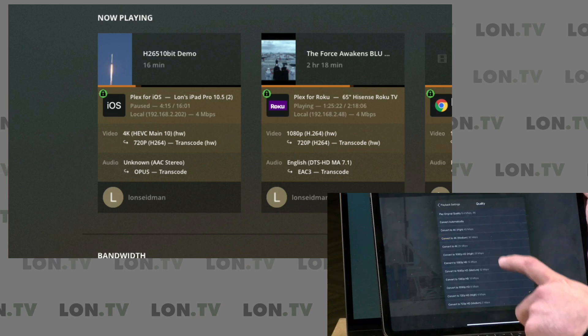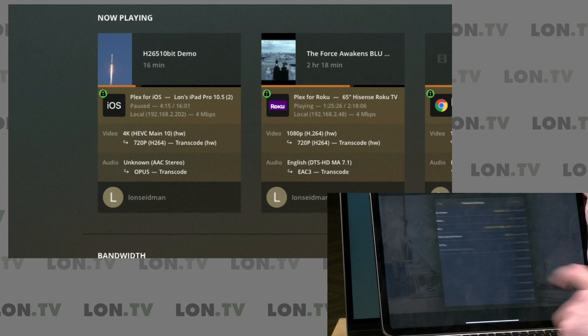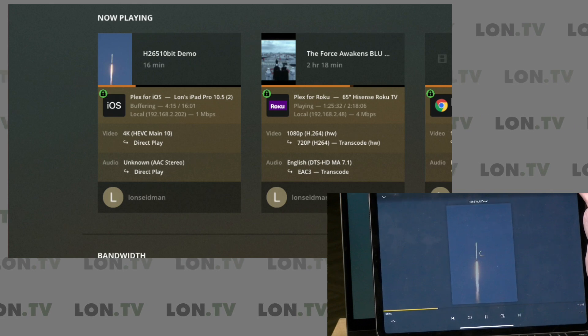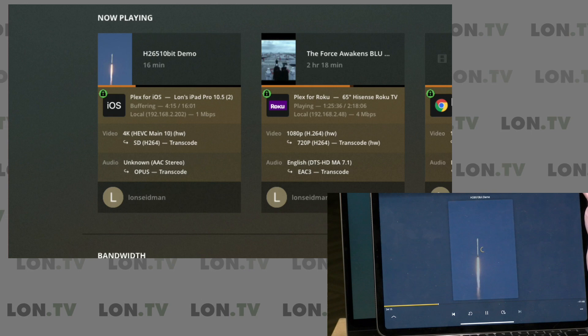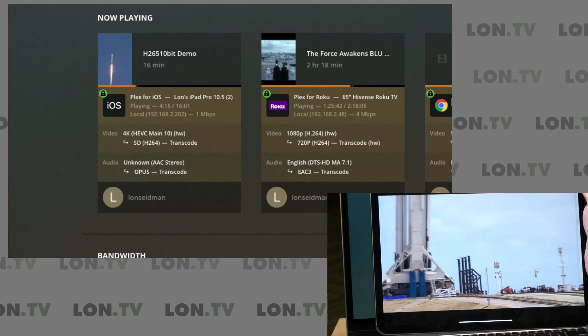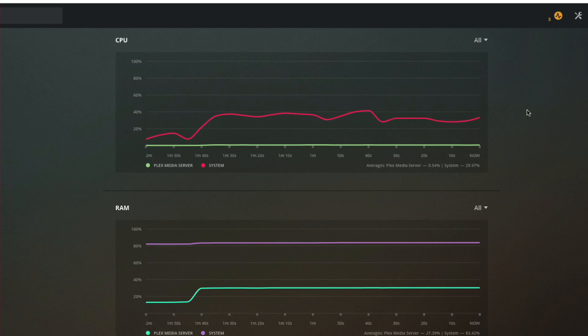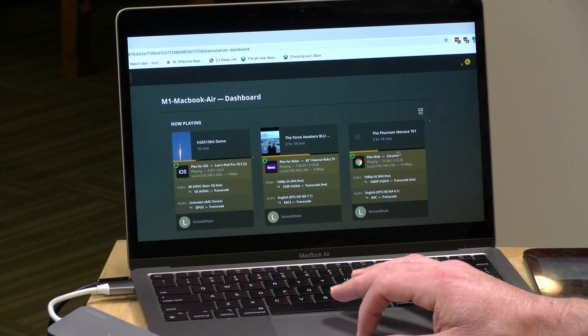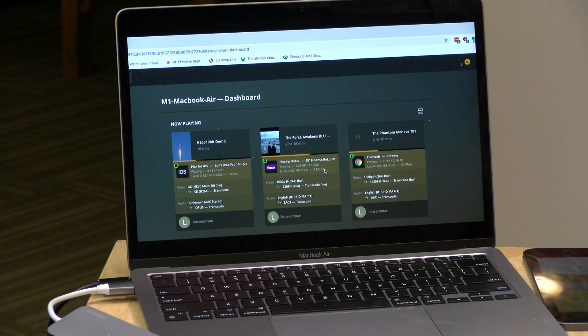Someone on Reddit mentioned trouble with standard definition, so let's go down one more notch. We're at 720p HEVC 10-bit, and we'll drop to 480p at 1.5 megabits per second. It's chewing on it... and notably it is not showing 'HW' next to the encoding of that 480p video. But we're not seeing a huge CPU hit like I expected from a software encode. It's likely doing the same translation as the higher resolution video but just not showing as a hardware transcode on Plex — even though the M1 is likely accelerating the process. Meanwhile we're still running those other two transcodes to the computer and the TV.